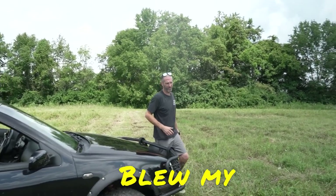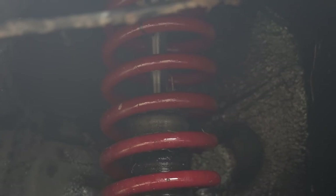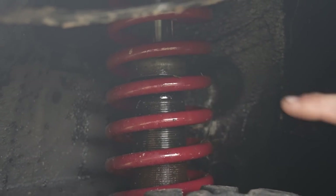I blew my strut insert. I thought I was maybe smelling some gear oil — did I pop a hole in the trans? No. Take a look over here — that would be the oil inside of a strut. I may have just sent it a little too hard and ruptured the strut insert. Time to upgrade.